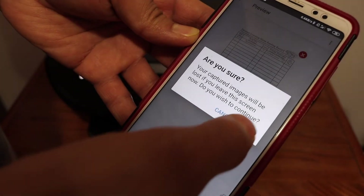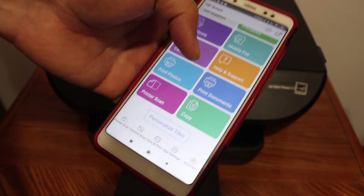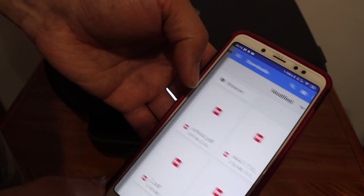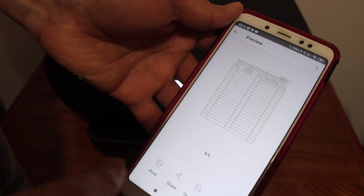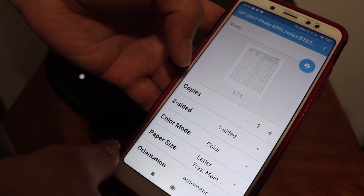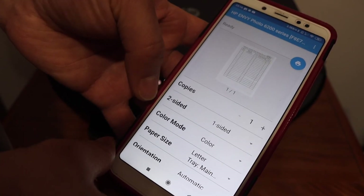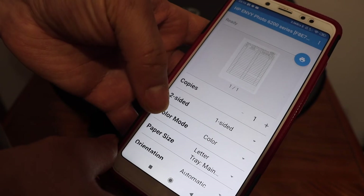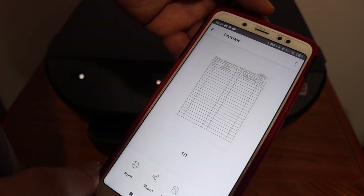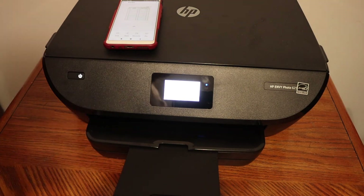Now I'll show you how to do wireless printing. Click on the print document section, select a document, and click on the print button. Before giving the final command, check the number of copies, whether you want two-sided, and black or color, then click the print icon.